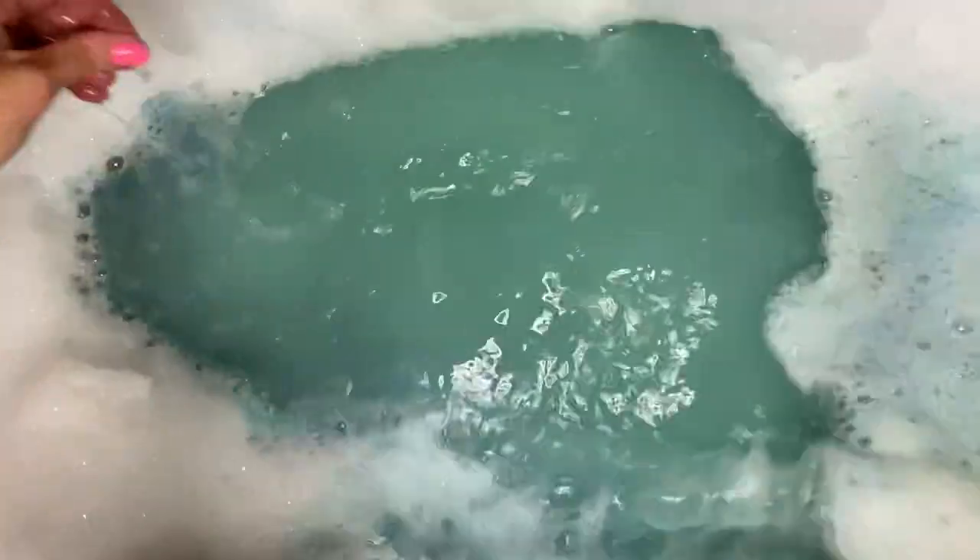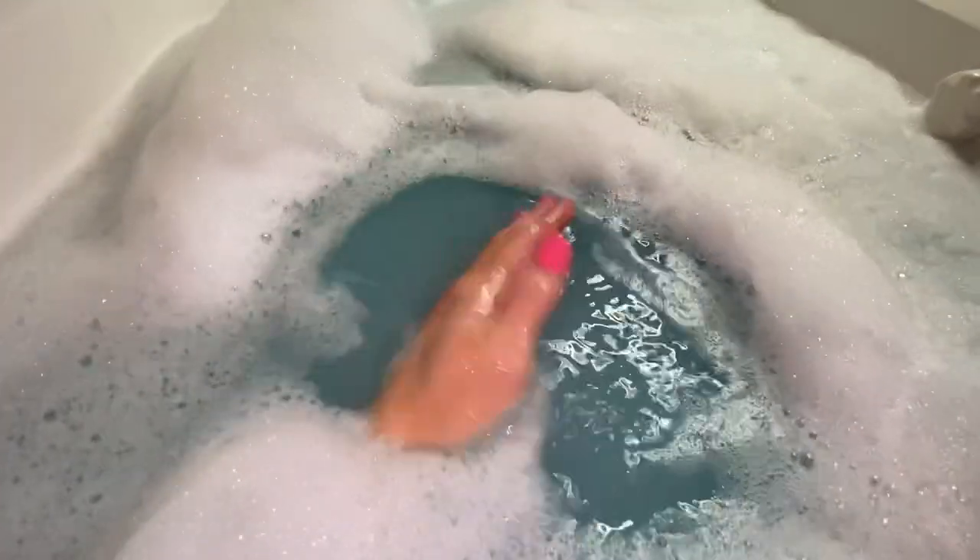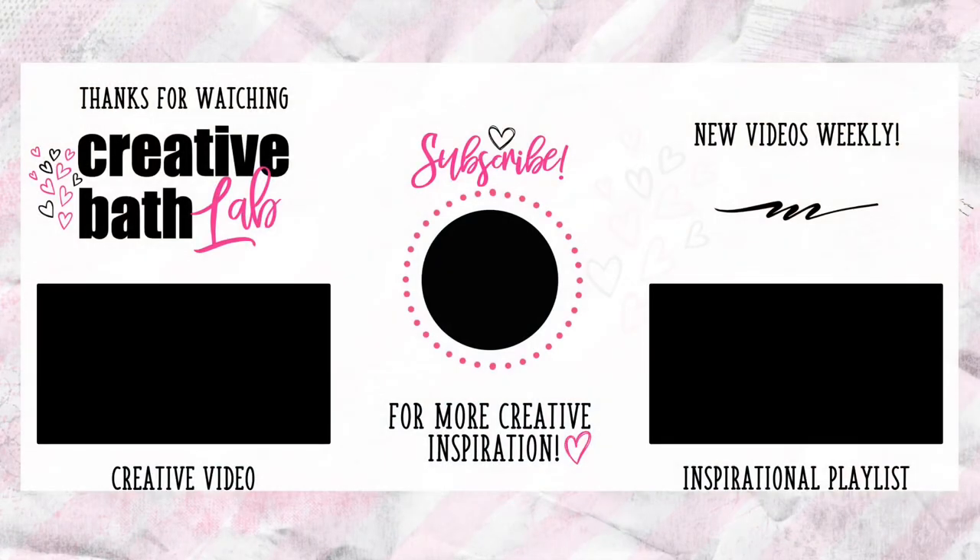Thanks for joining me. If you're interested in this project, refer to the description where you'll find helpful tips and the supply list at the bottom. Subscribe now for more creative bath inspiration featuring fresh ideas and fun bath projects. Also, connect with me anytime — I've linked my email, Facebook, Instagram, and Pinterest. And if you make any of my projects, I would love to see pictures. Post them on my Facebook page where I can interact with you. Alright, bye!